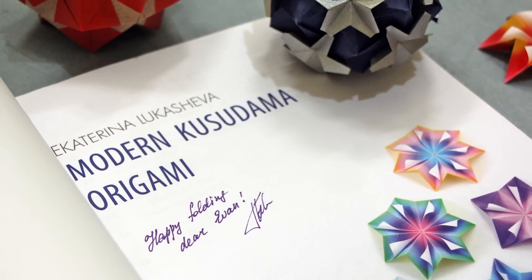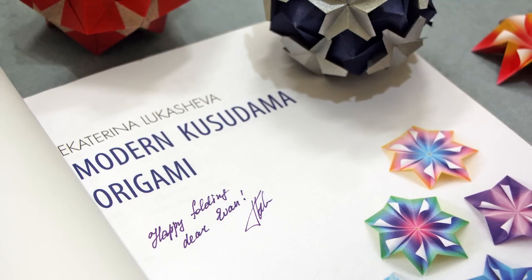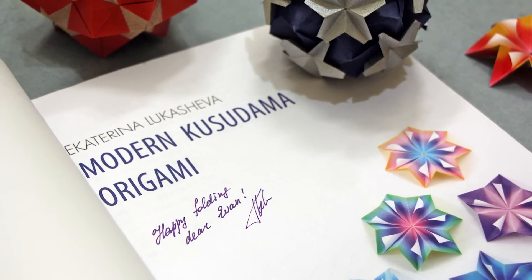I highly recommend this book to anyone who is interested in modular origami. There are plenty of designs that are perfect for beginners, and experienced folders will really enjoy the unique and intricate kusudamas.